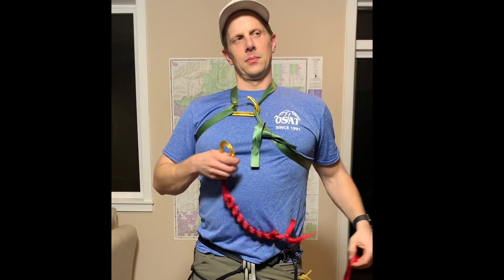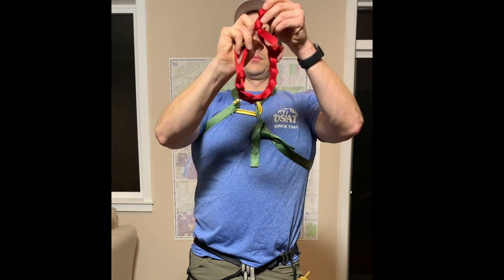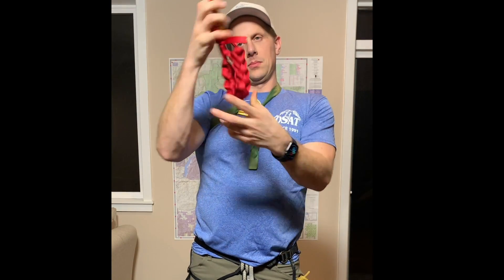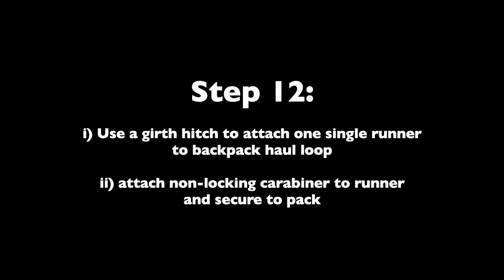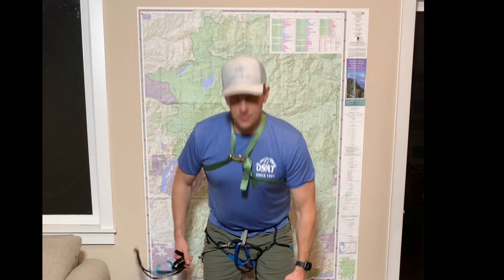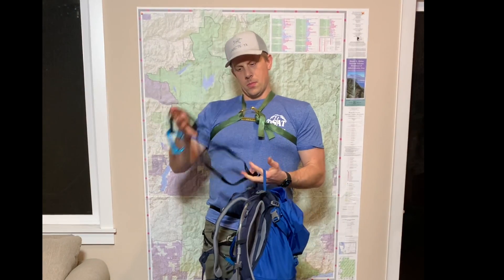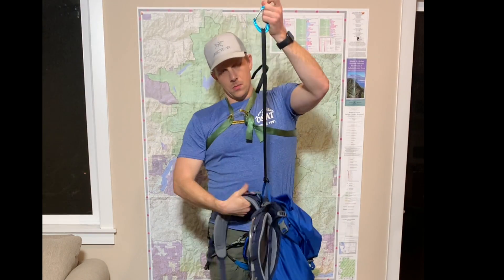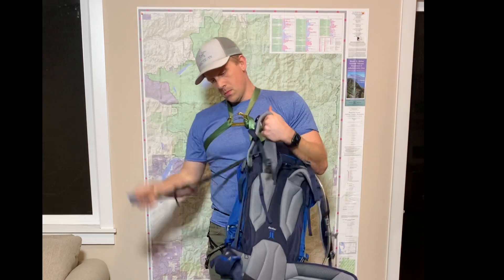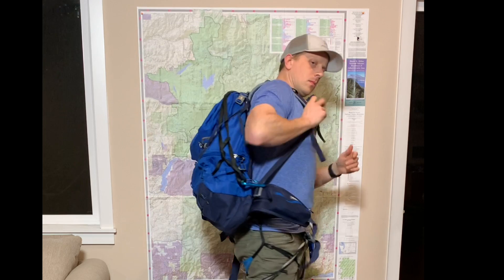Shorten your double runner the same way, then shorten the tail and attach it to another gear loop. Finally, take your final single runner and use a girth hitch to secure it to your pack's haul loop, then use a non-locking carabiner to fasten it somewhere on your pack, such as your backpack's lower strap.